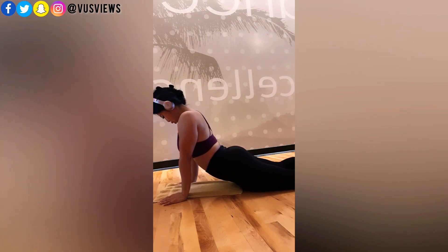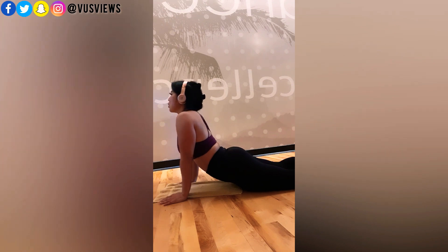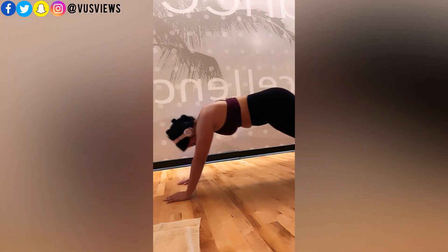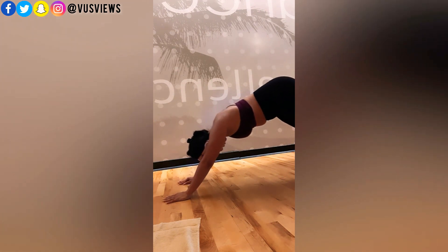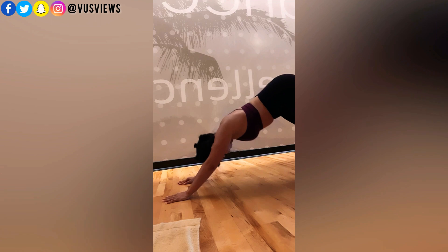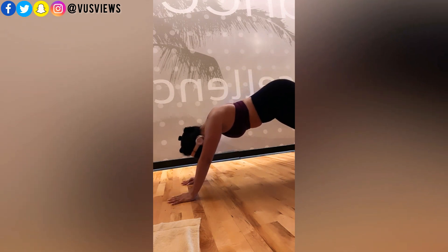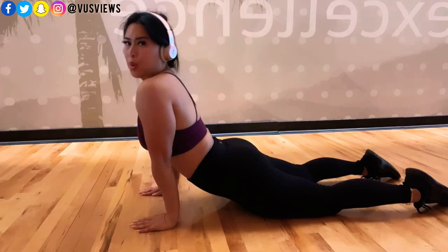Then I turn my neck back and forth. If you have neck issues and can't really turn your neck that well, just turn as much as you can — a little bit of motion back and forth is better than none at all. Over time, if you just keep doing a little bit at a time, you'll notice your neck stretches will get better and you'll be able to turn your neck more. But you have to do it. Like the saying goes: motion is lotion.